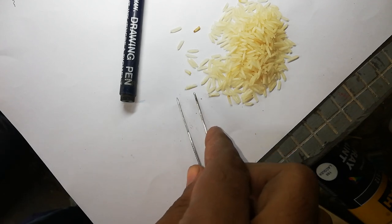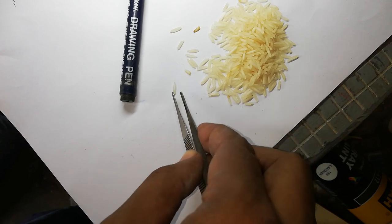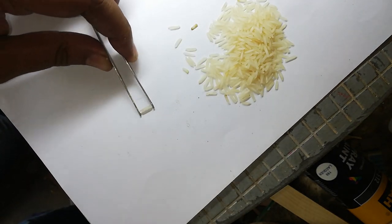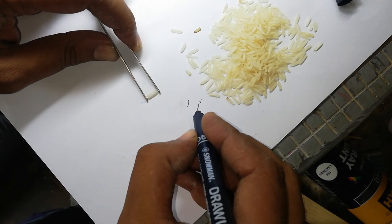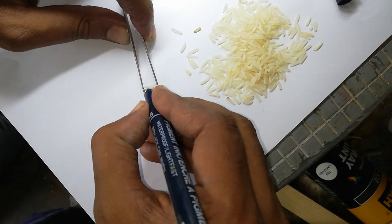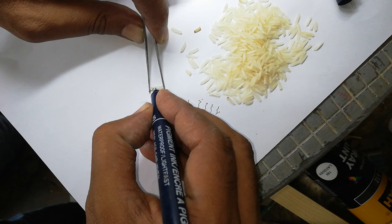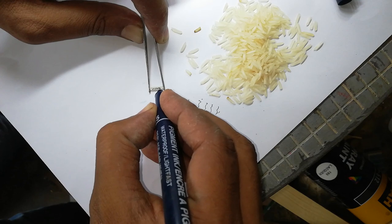The rice grain should be neat and clean on both sides. Select one piece and grip it in your left hand. Open the pen and try a line. The first name to write is C Q S A M.